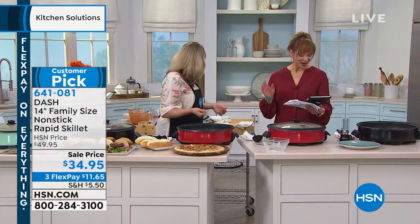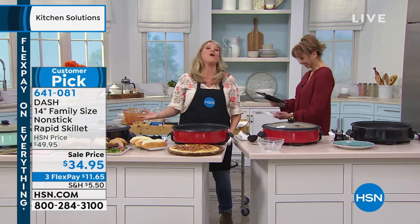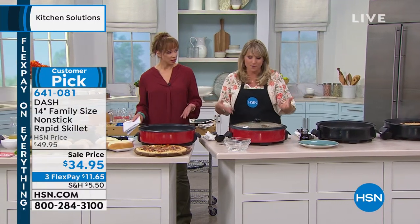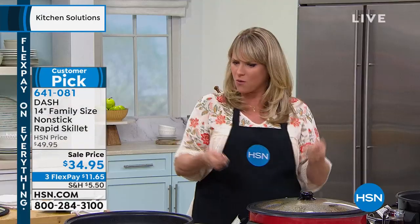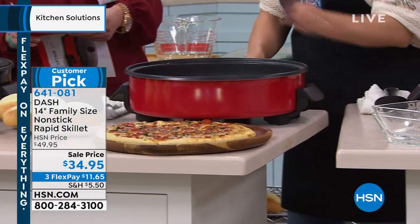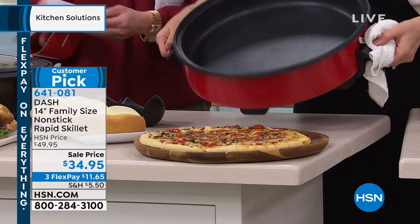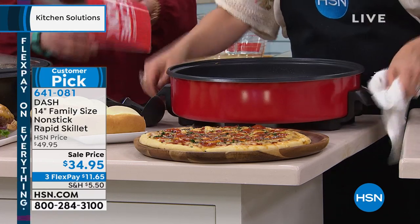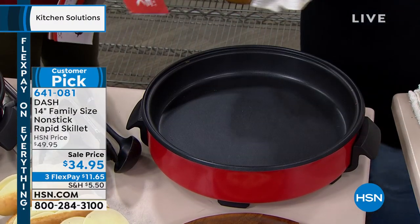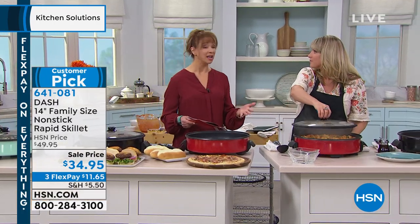It goes everywhere. Almost every Dash product on hsn.com is a customer pick after customer pick. I'm a fan of the company and the people behind it — their executive team puts so much love and care into everything they do. It's a big deal that we're doing a world launch on their air fryer tonight, because they are very discretionary about who sells their products and don't launch anything until they're happy with it.